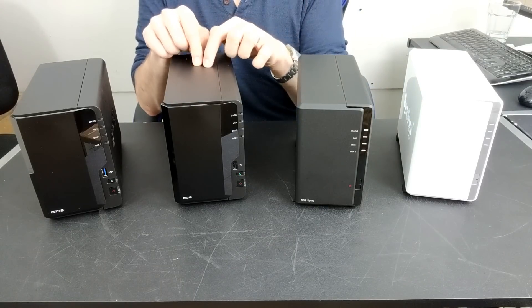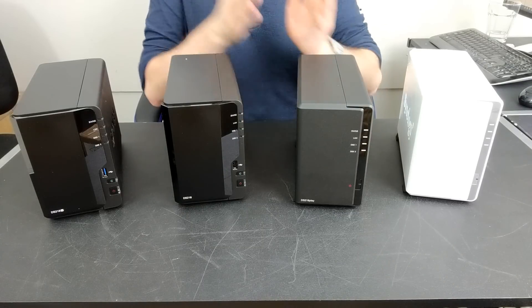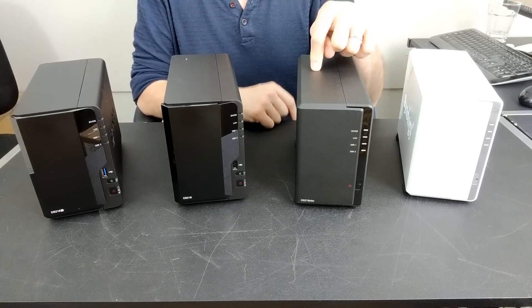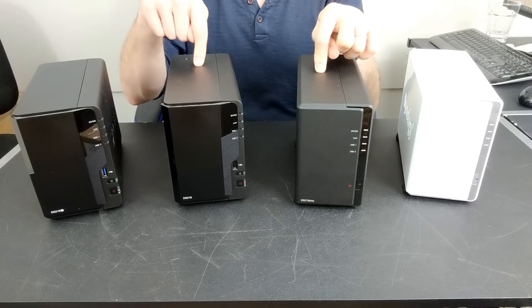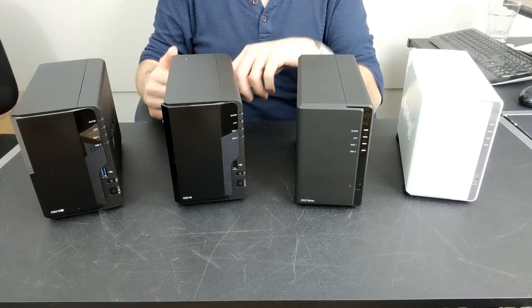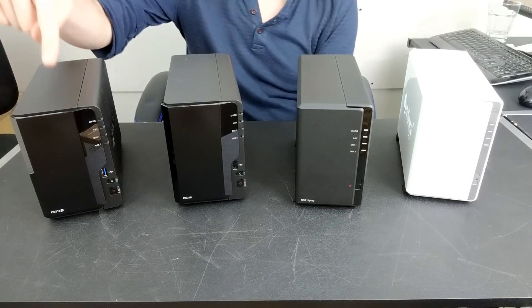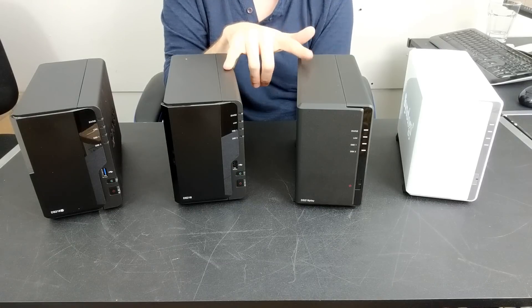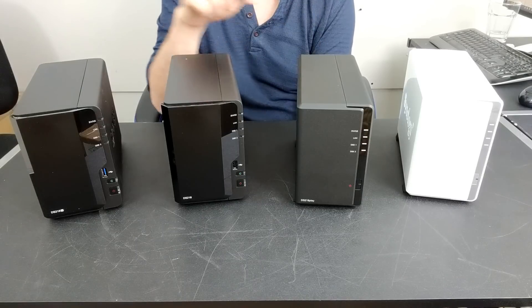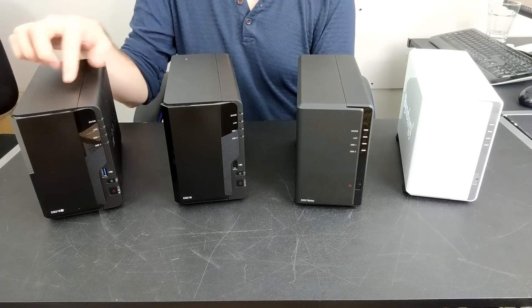Moving up one rung on the ladder to the DS218: it has exactly the same CPU as the DS218 Play, but it has 2GB of DDR4 memory, whereas the Play only has 1GB of DDR4. With that, you've also got the USB OneTouch copy button at the front, and USB 3 ports throughout on the rear. The DS218 can do everything the Play can do, but a little bit more thanks to that extra memory, which also assists things like BTRFS.